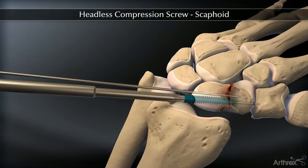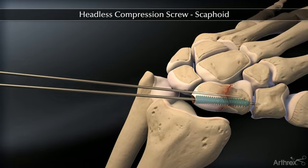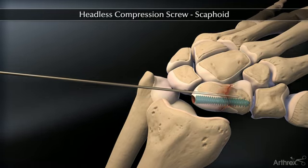Confirm placement and length of the screw on imaging, ensuring that both leading and trailing edges of the screw are beneath the articular surfaces. Finally, remove the guide wires.